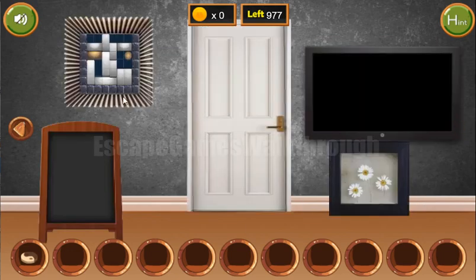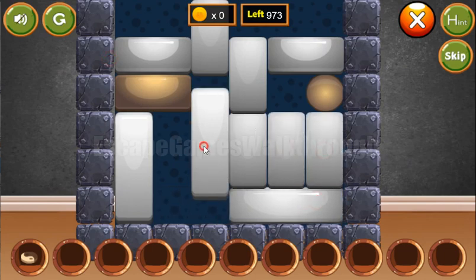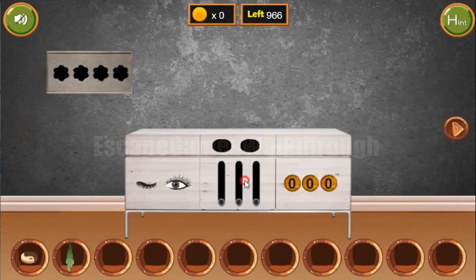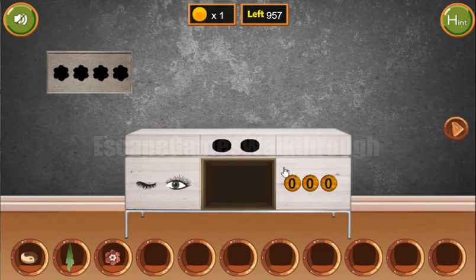Let's go here and first solve this puzzle. We need to move this block here. Let's get the clove. Another hint here is the height of these flowers — the same height we have to set here: one, two, and three. We have a flower and a coin.